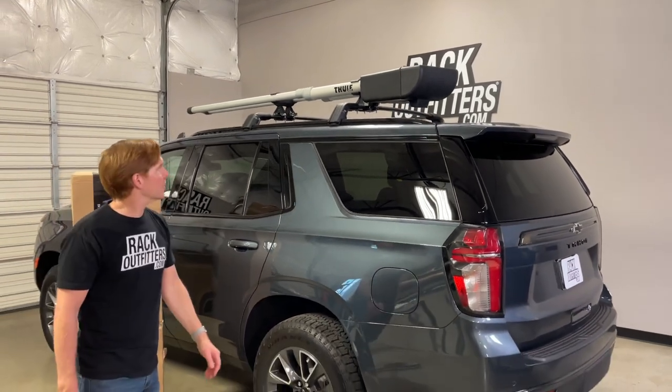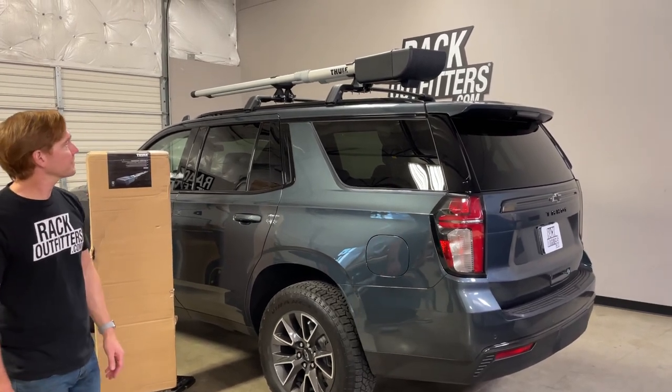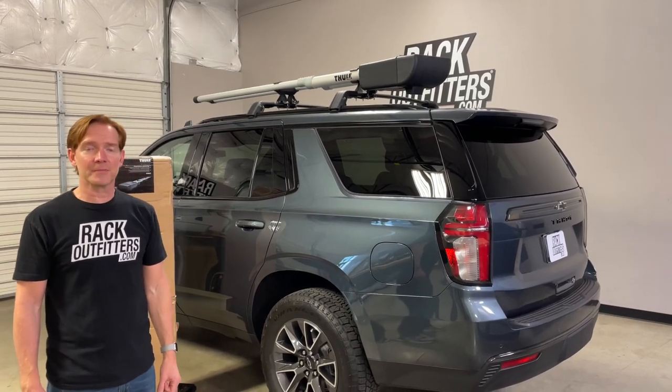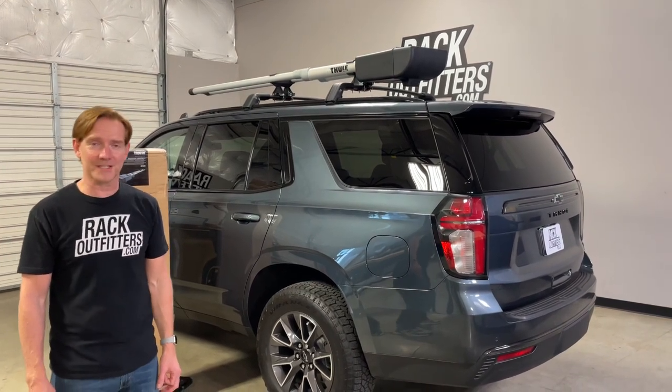Those are all the key features — a quick look at the Thule Rod Vault fishing rod carriers. This product and the full line of Thule products are available at RackOutfitters.com. Please see the link in our video description for the complete details, our pricing, and our promotions. Thanks for watching.